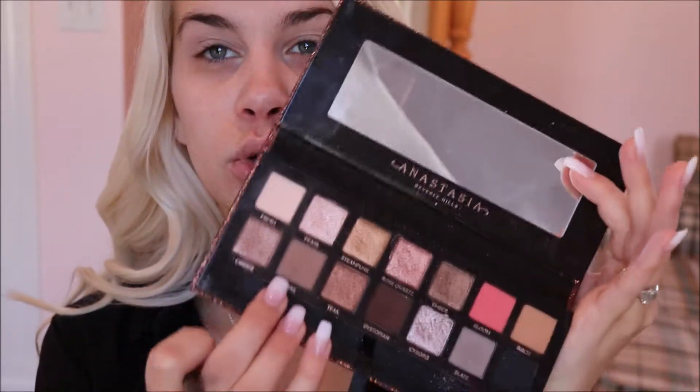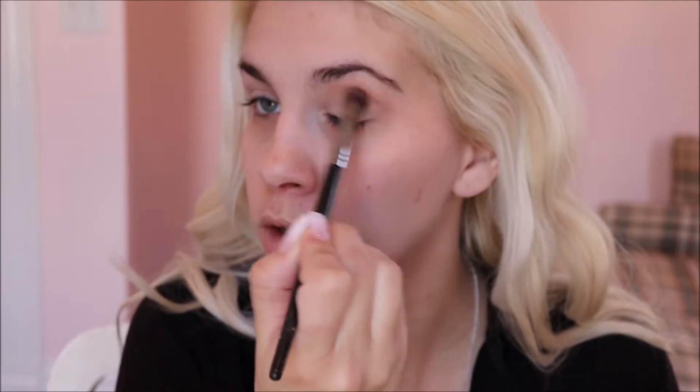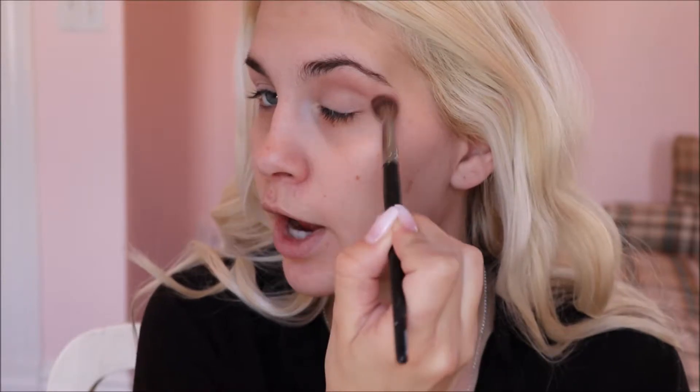I'm gonna go ahead and take a fluffy brush and I think I'm gonna take a mixture of Twig and Birch — these two colors right there. I'll get a little on my brush and put this into my crease. I don't have the makeup on so over here on the end I don't care how messy that is — I'm gonna clean that up after. I'm gonna go into that again just because I want to deepen it up a little bit.